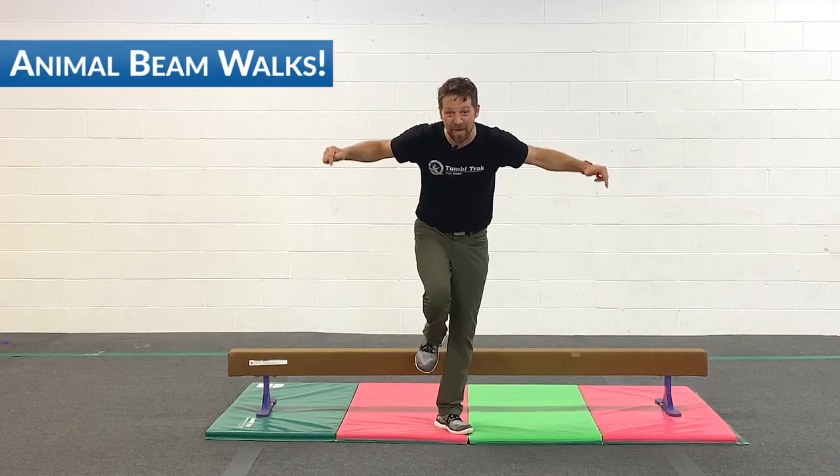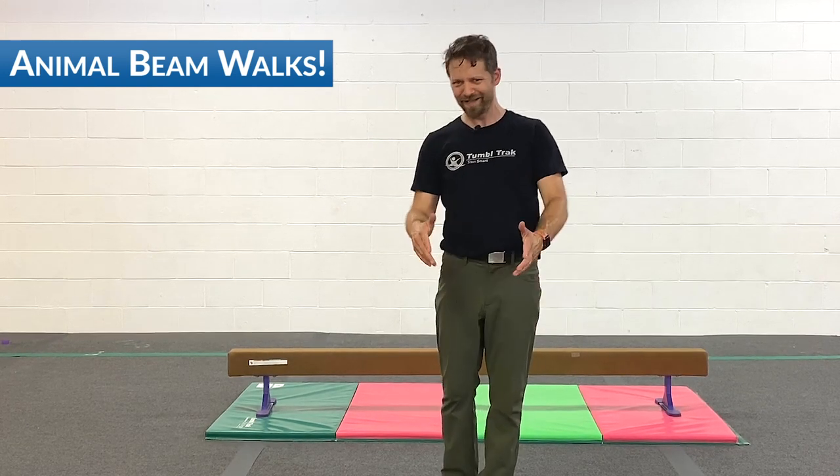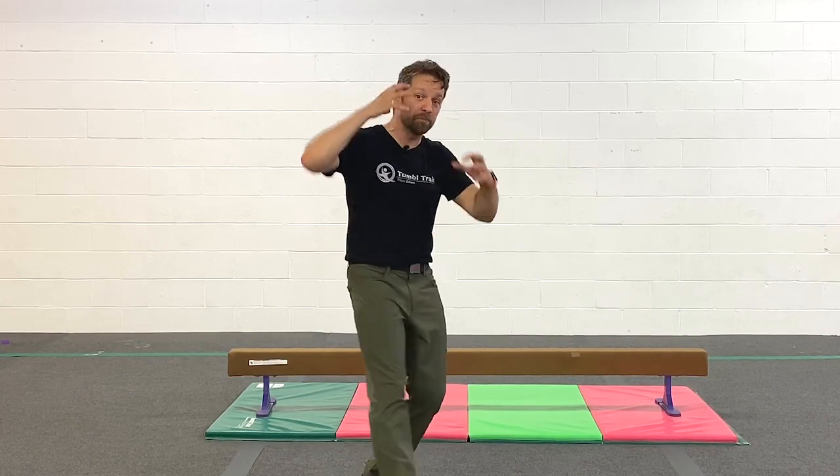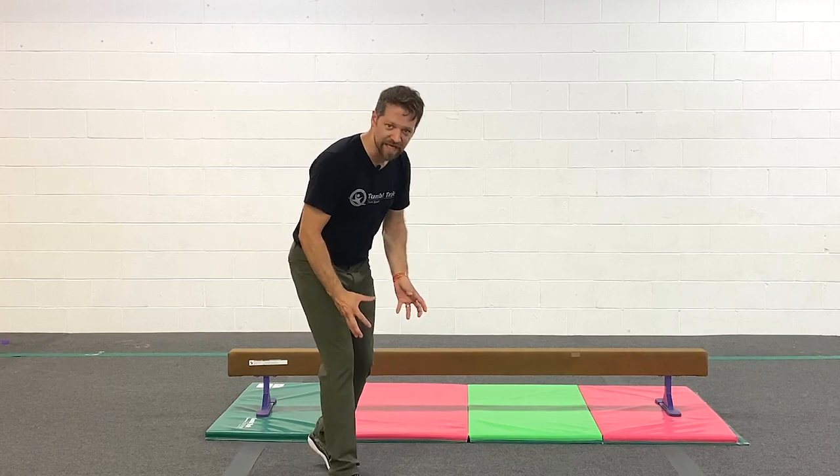Today we're building confidence on beam. We're gonna do that with animal walks. Animal walks on the beam are awesome for building your brain and getting your hands and all those stabilizer muscles really activated as you get on there.